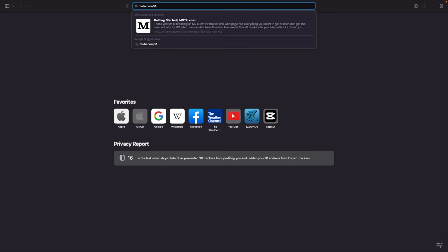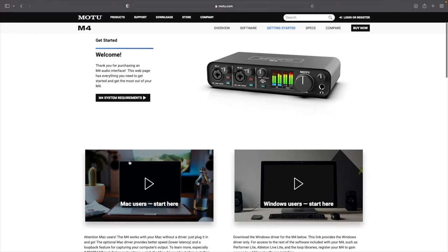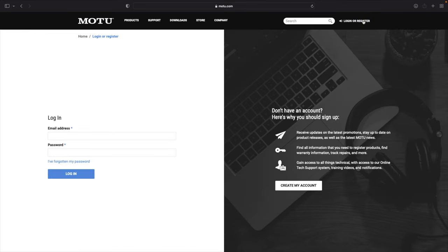Getting started with your M4. Step one: motu.com/M4-start, which takes you straight to the website. Not the cleanest walkthrough — honestly kind of disorienting — but that's why I'm here. Step two: at the top right where it says login or register, click that.